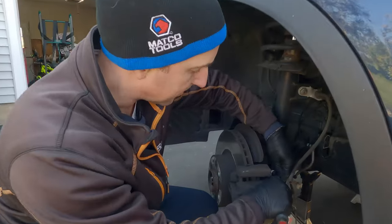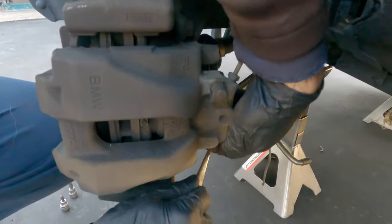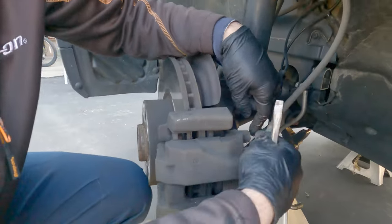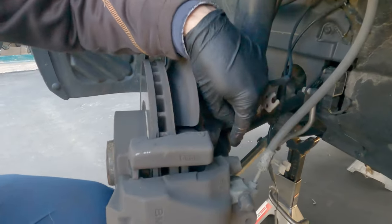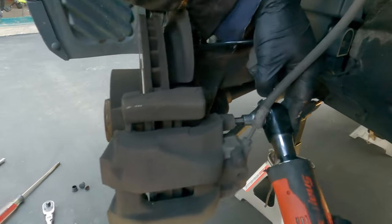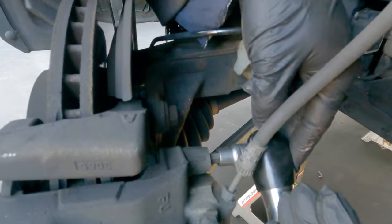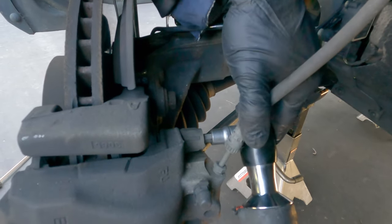We're going to take the whole caliper off, so we have to take these little black caps off. Make sure you put these back on. If you find them missing and the rubber is bloated, it's usually because axle grease has gotten on them and caused the rubber to fail. It's a 7 millimeter — make sure you're fully seated because brake dust can keep your Allen from going in all the way and you can strip it.